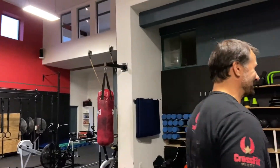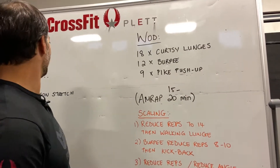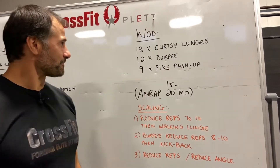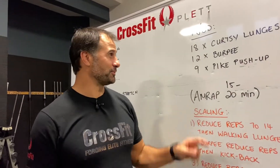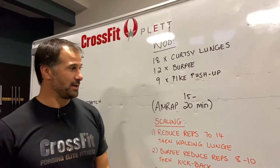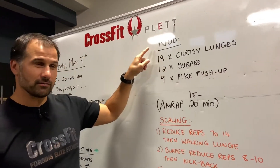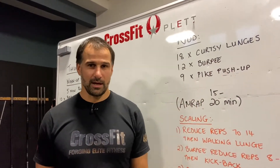Welcome to your Thursday workout! Today, Thursday 7th of May, we've got 18 curtsy lunges, 12 burpees, and 9 pike push-ups. We're trying to do as many rounds of that 18-12-9 as you can in 15 or 20 minutes — up to you to decide how long and hard you work.